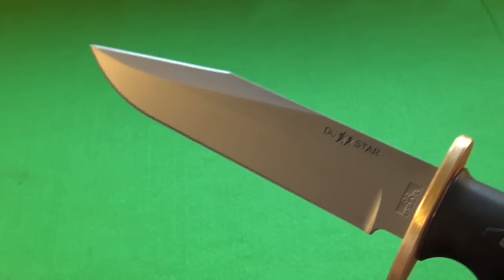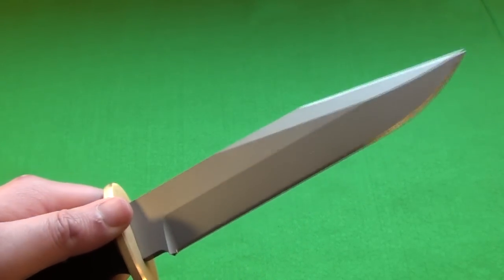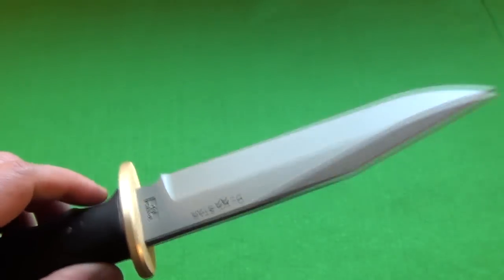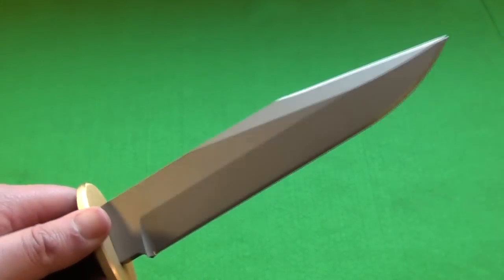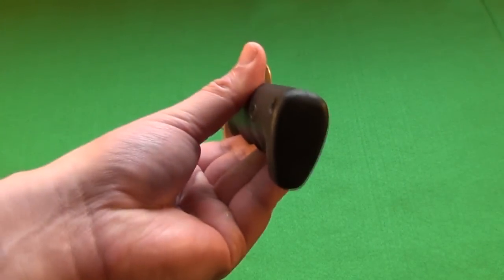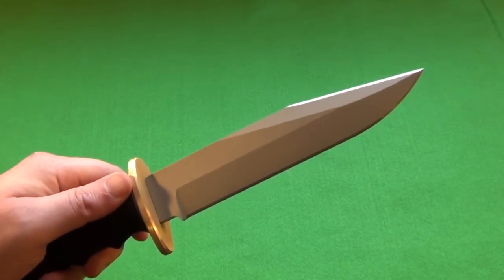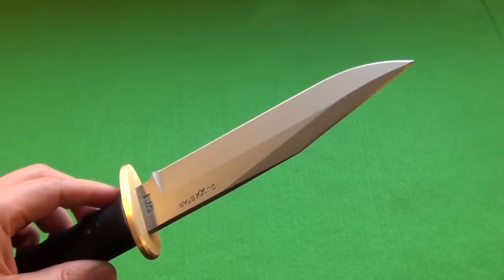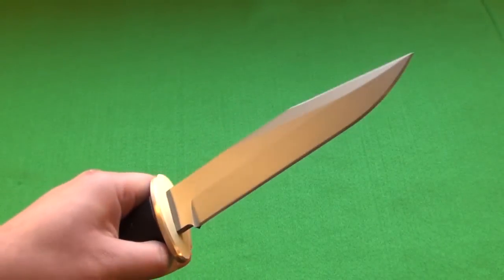I got the bead blast because I figure as I use it, the black coating is going to get worn out and not look as good. Whereas on this, as you use it, the marks are not going to show up as much on the gray. And overall, my initial impression — this is just a beefy knife. This is just a very strong, durable knife, which is kind of what you want. You want it overbuilt, at least in a military application.